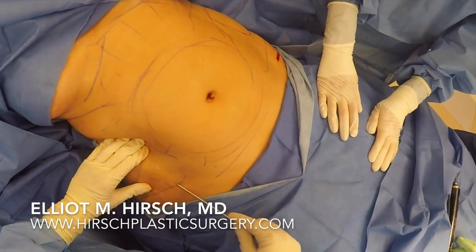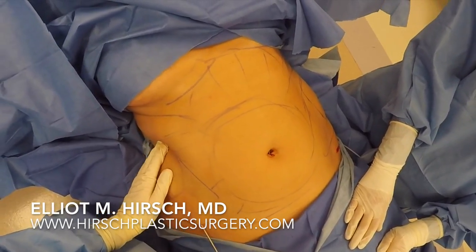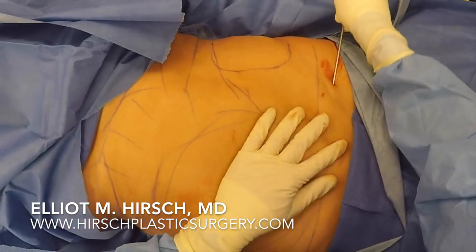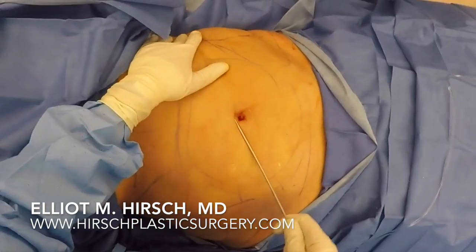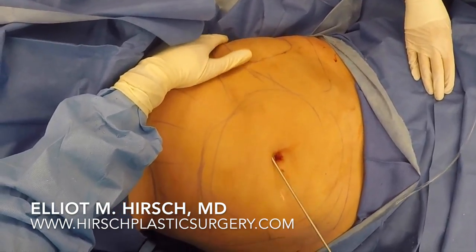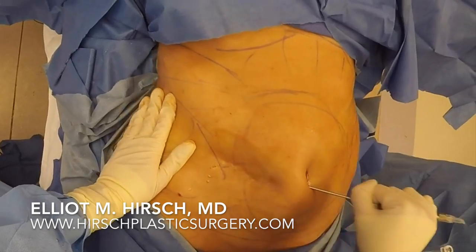The first step in this technique is to infuse a large amount of dilute local anesthetic solution into the planned areas that will be liposuctioned. This will help keep pain under control during the procedure and will also make it easier to remove the fat. The fluid infused into the patient contains saline, local anesthetic, and epinephrine, which will minimize bruising postoperatively and help keep the patient comfortable during the procedure.